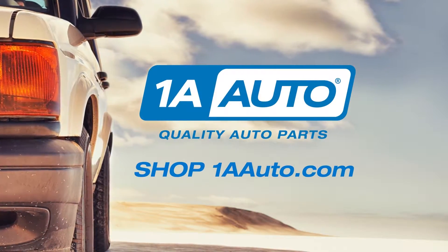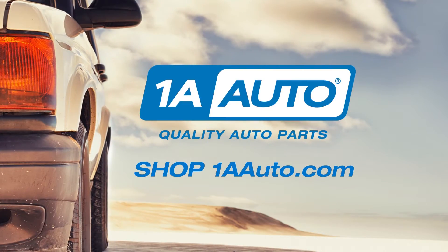Visit us at 1AAuto.com for quality auto parts, fast and free shipping, and the best customer service in the industry.